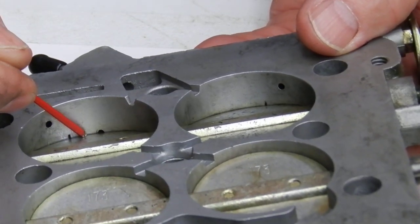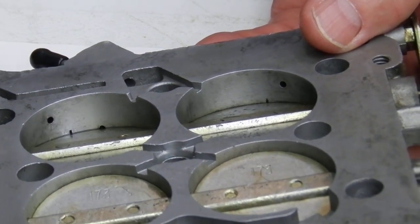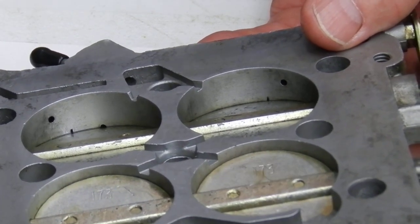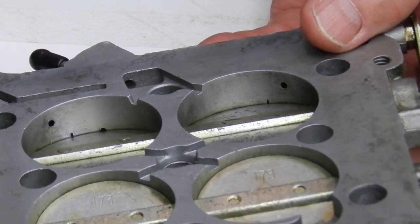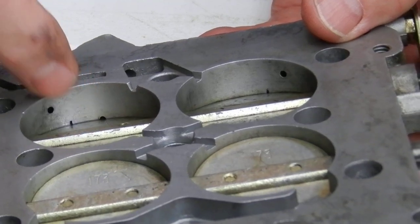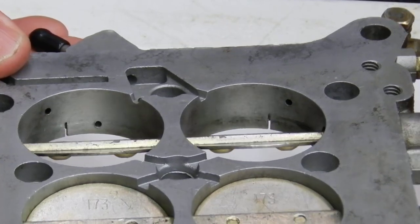The transfer slot transitions from your idle to your main well, to your main jet. It helps the transition before it starts pulling out of the booster. That right there is going to let it pull a little more fuel as you're cranking the throttle.